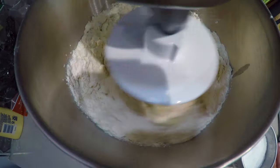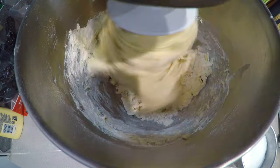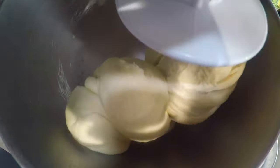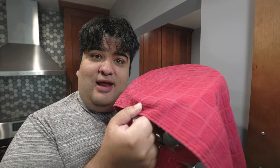Stir on low. If it's looking a bit dry, you can add a few teaspoons of water. Boost the speed to high and knead it for five minutes. After five minutes, turn off the mixer, detach the dough from the hook, cover the bowl with a tea towel, and let the dough rise for at least an hour.